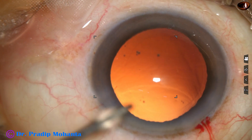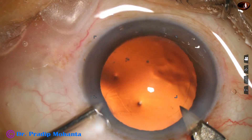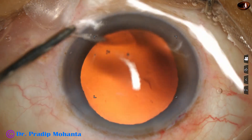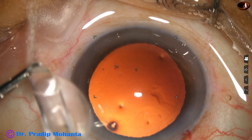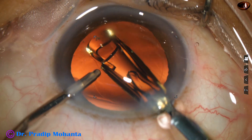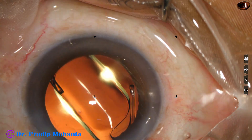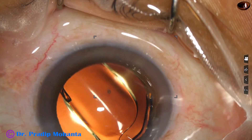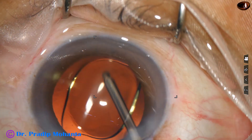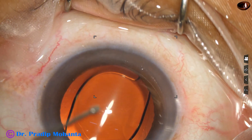And now, hydro-implantation of a single-piece monofocal intraocular lens will be done. Before that, this is enlargement of the main wound to about 3 millimeters — it was 2.8. I am using a B cartridge. If I do not enlarge the main wound, the lens may get stuck at the wound. And now the lens easily goes in; it is placed in the bag. The lens slowly unfolds, and the haptics are placed 90 degrees away from the main wound. This is a monofocal intraocular lens.